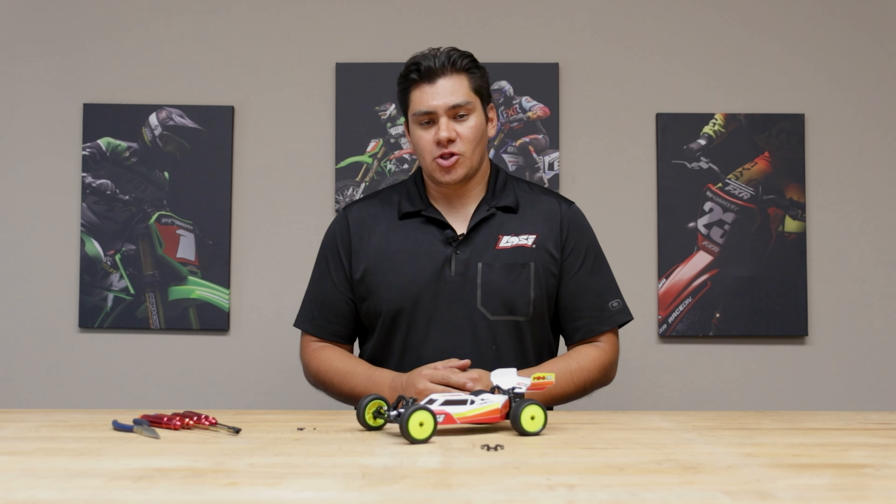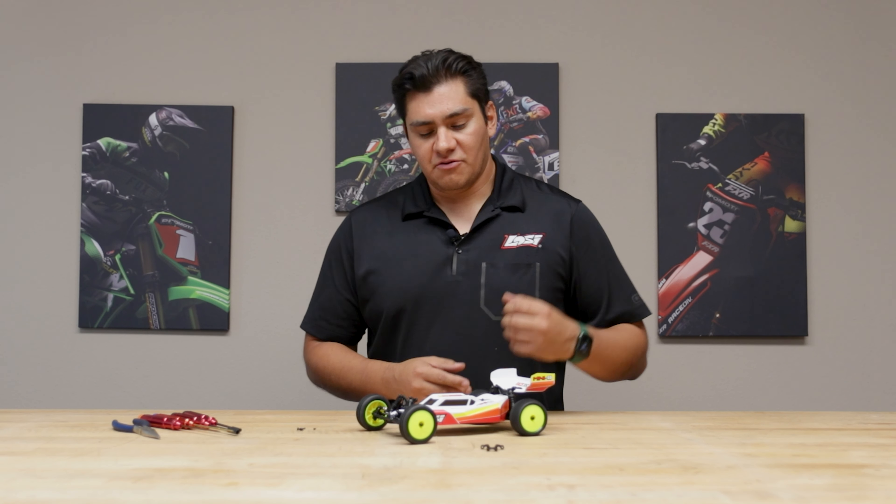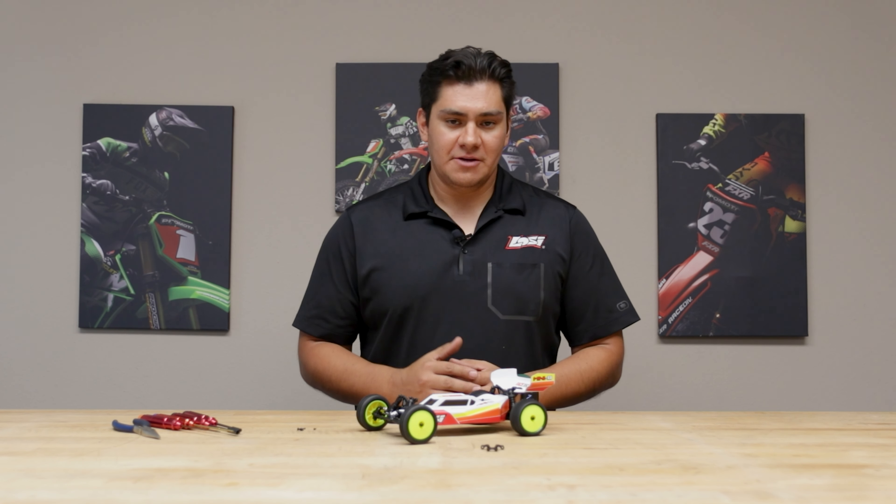Hello everybody, Brian Nunez here, the Losi Brand Manager, and in today's video we're going to show you how to install the front wing on your Losi Mini B.